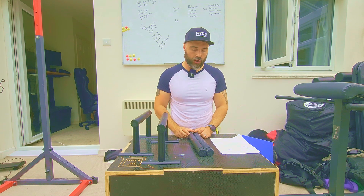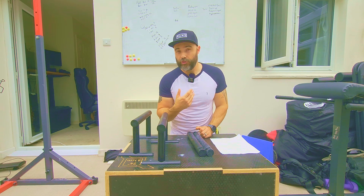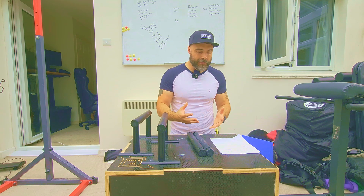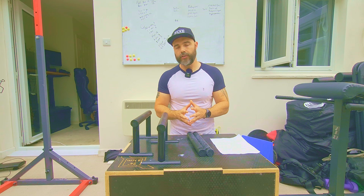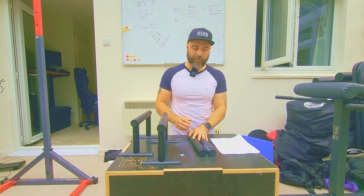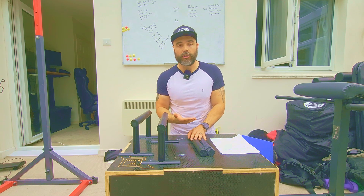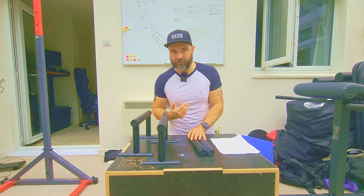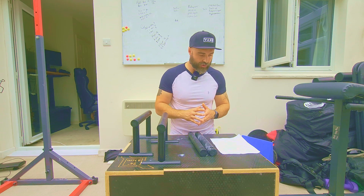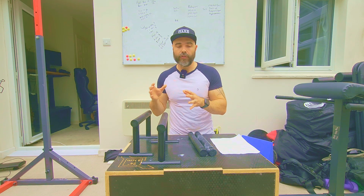Why should you spend your hard-earned cash on a set of these? There are many reasons for people to want to use parallettes, but in many cases, depending on what exercise you are doing, you might need different heights. Certain exercises like an L-sit, a tuck push-up, a tricep dip, handstand push-ups, or standard push-ups all require different height parallettes.